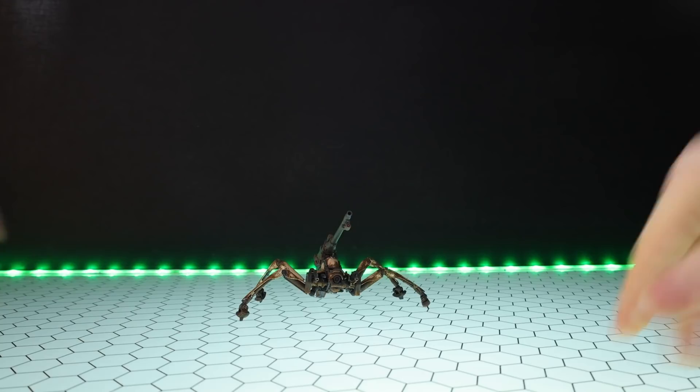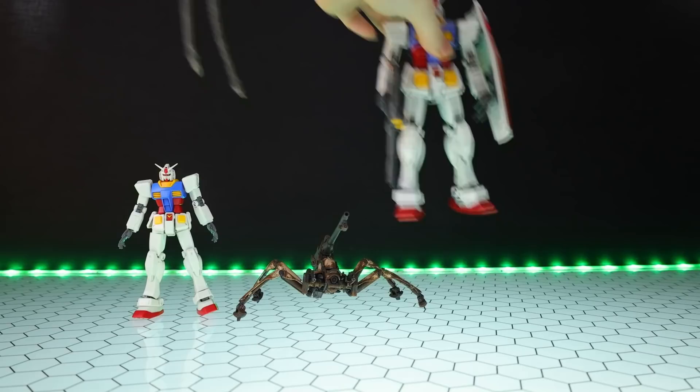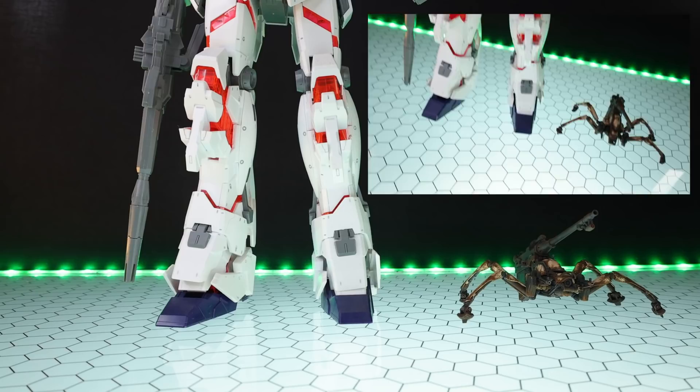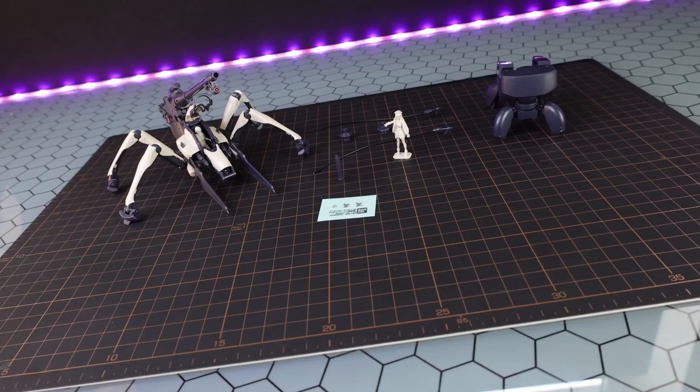I might be getting a little ahead of myself — I forgot the size comparison. So there it is, side by side with a standard-size high-grade Gundam. There it is standing side by side with a master-grade Gundam. And as for a Gundam that's in scale with it — there it is side by side with the mega-size Unicorn Gundam. So that's how big this would be compared to a Gundam.